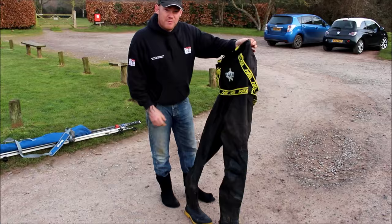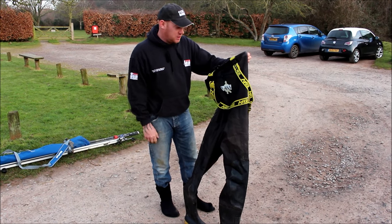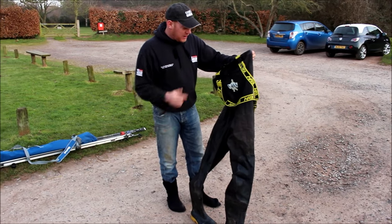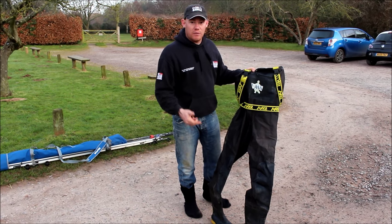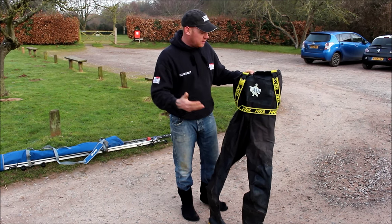What I've got here is the VAS breathable waders. I've had these nearly 12 months now, tackle testing them for VAS. Out of all the waders I've ever had, these have got to be the best by far. I've used them for marks like this, on reef marks, on estuary, bassing, and in rain.